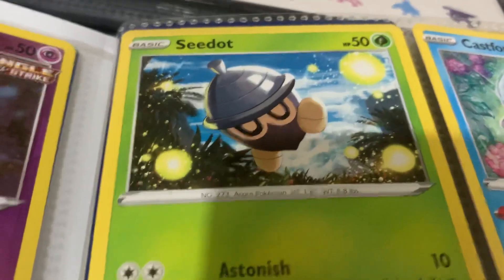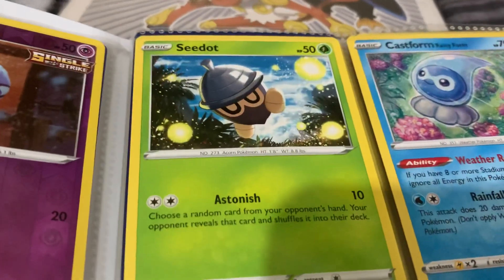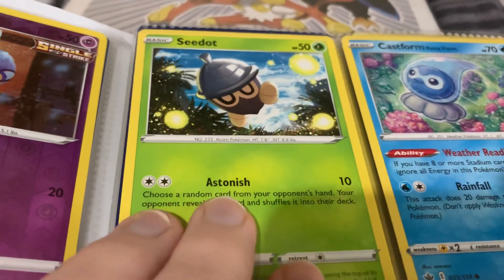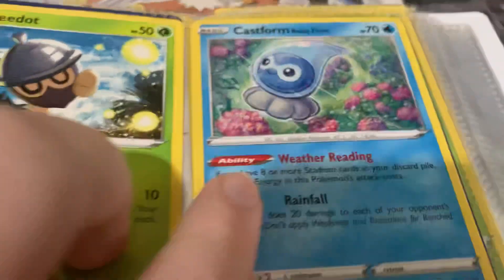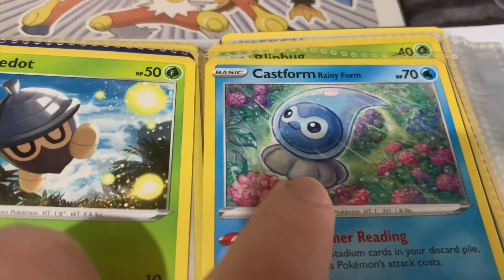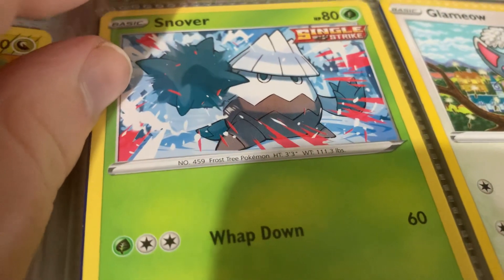Seedot - you know, some people don't like Pokemon where they just take something really simple and all they did is give it eyes or legs or something, but I actually like Seedot - I think it's cute. And then Castform - how many tits does it have? What the hell? This is its rainy form - it's just like Total Recall or something. Right, moving on - Snover. What gender is that one, because I know it has a gender difference. It's another single strike one - it'll punch me if I try and find out.